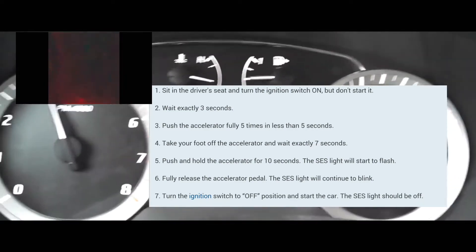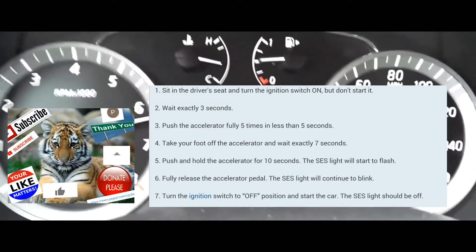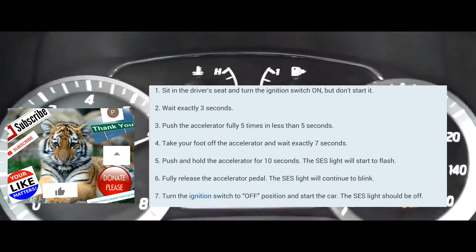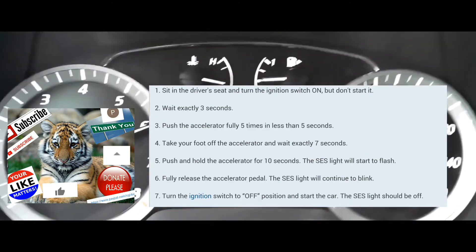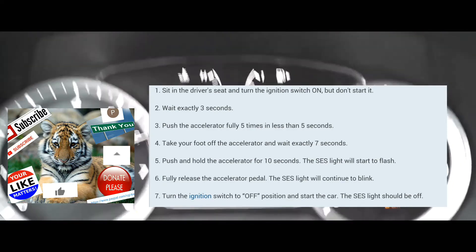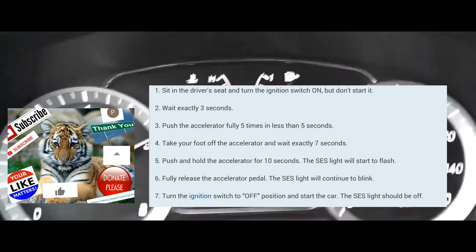Alright, turn the car off, and then turn your car on normally. At that point, the service engine soon light should be cleared. If it's not cleared, you're going to have to do it again and it should clear it. At a certain point, it should clear it.